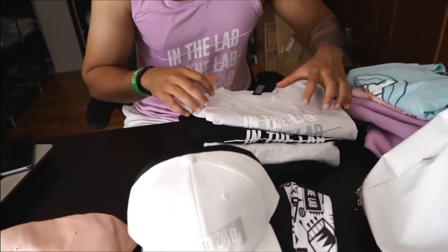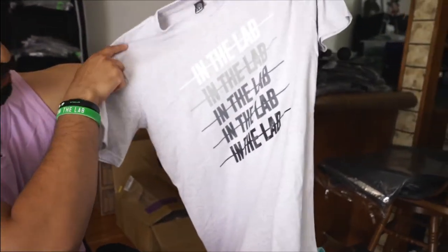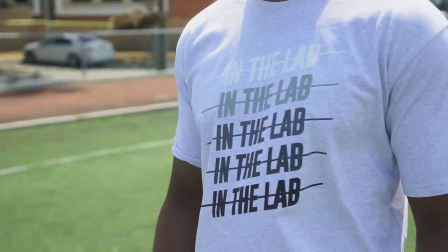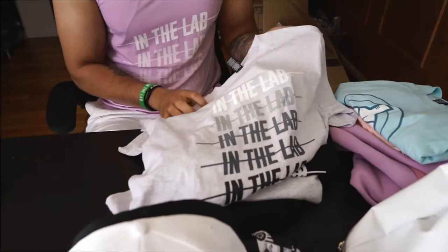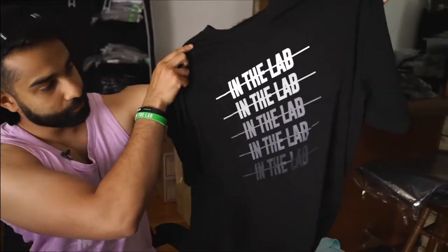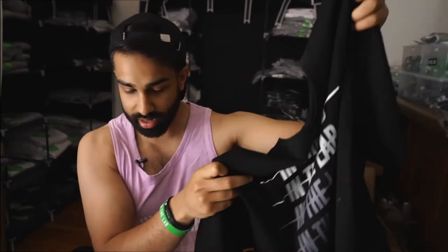Starting off with these right here — we've got a brand new design. You guys can see the monochrome fade, and we've got the new In The Lab logo going striped across. What also makes this unique is we do a lot of black and whites, a lot of neutral colors, but for the first time ever, we got white heather. The speckle on it is really clean and nice, and same goes for the black tee. The monochrome fade goes from light into a dark fade — super clean.